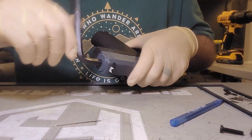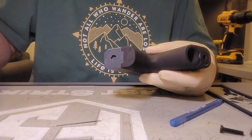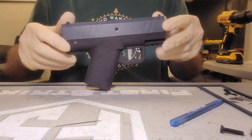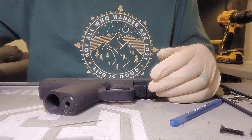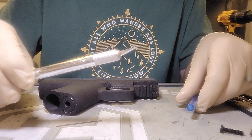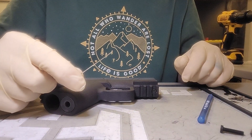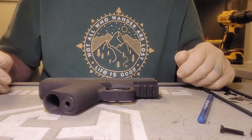Now tighten up the back cap, hand tight, and there you go — everything's back in place. With the tools provided or common items like a Bic pen or an exacto knife — you can also use a sewing needle to pry out the O-ring. There you go, thanks a lot.